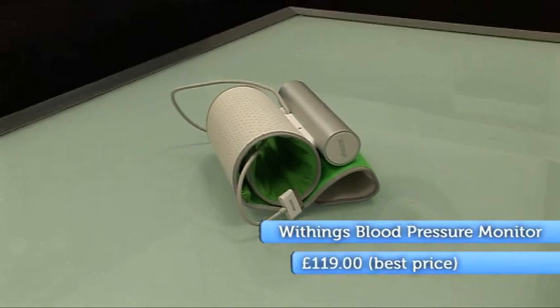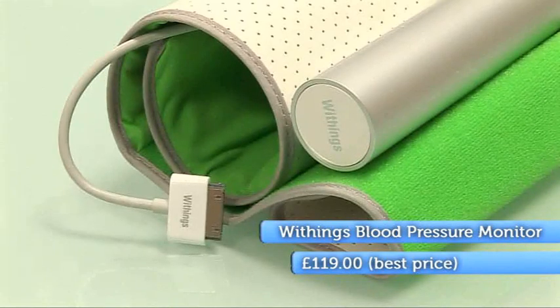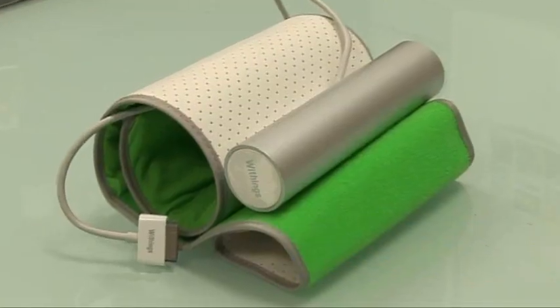There's a new one that works with all manner of iDevices — iPhones, iPods and iPads. It's called the Withings Blood Pressure Monitor.